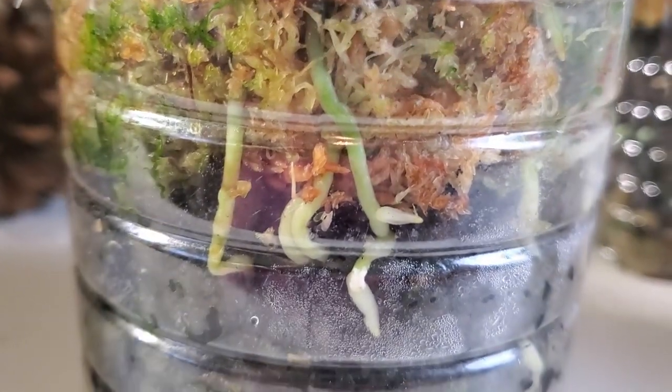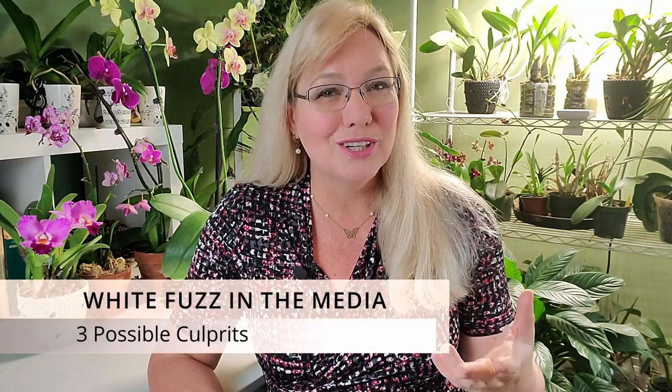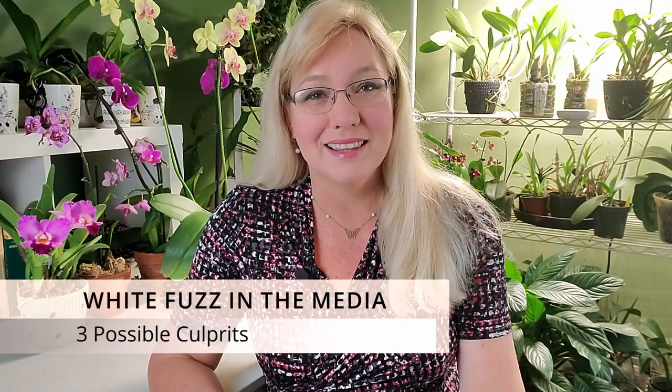Sometimes there is a lot more growing in our potting media than we would like to admit. If you see a white powdery fuzz like a cotton candy or a flower type substance, or even a spiderweb type substance, this video is going to cover what exactly that is and if it is white mold.